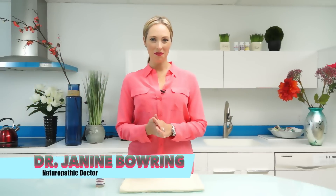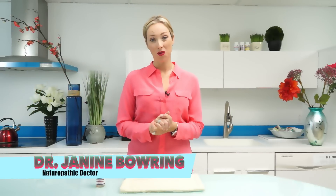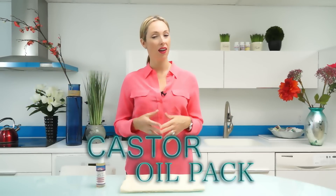Welcome to the Vital Life Show. I'm Dr. Janine Bowring and in this episode we're talking all about how to do a castor oil pack.